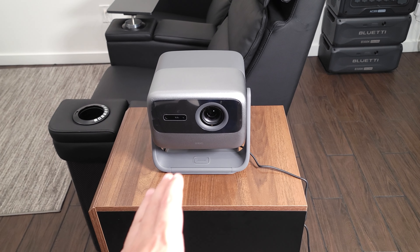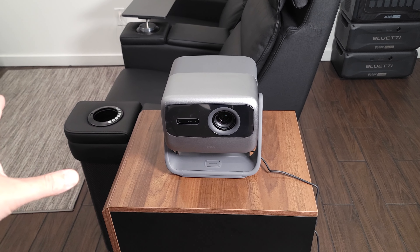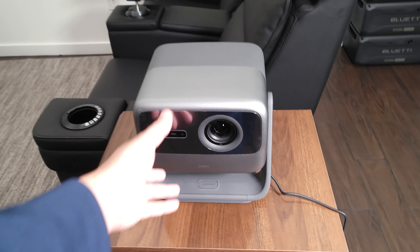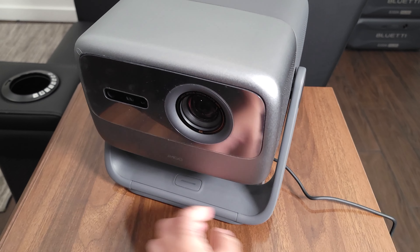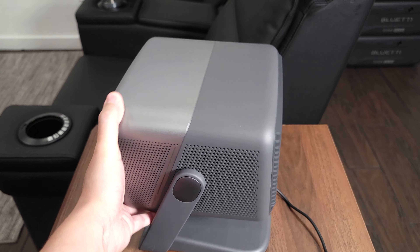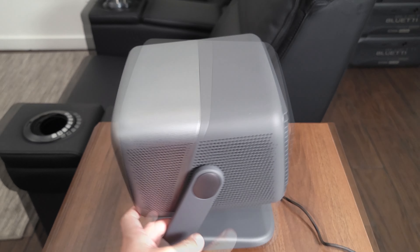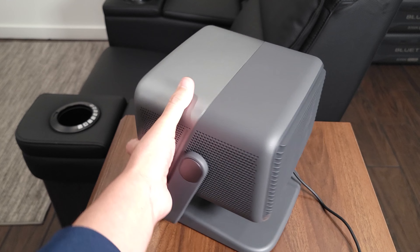This projector has a pretty short throw ratio of 1.2 to 1, so you can have this fairly close to where you want to project it and still get a pretty good sized image. As shown earlier, you have this gimbal at the bottom with 360 degrees of horizontal adjustability and 135 degrees of vertical adjustment, making it very easy to set the image up wherever you want.